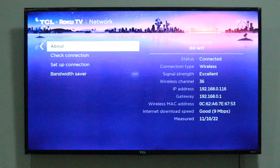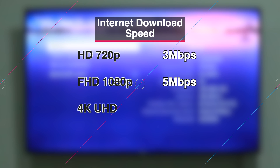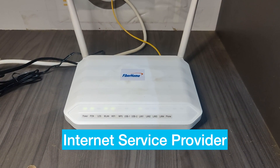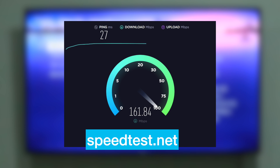Getting a good or excellent signal strength score is a good start but it doesn't necessarily guarantee the best performance — the real litmus test is the internet download speed score. The recommended internet speed for streaming HD content at 720p is about 3 Mbps, and for full HD at 1080p is about 5 Mbps. If you're streaming 4K Ultra HD content, then you should have about 15 Mbps. Getting a fast internet plan from your ISP is a good start, and you can use speed testing sites such as fast.com or speedtest.net to check if you're getting what you paid for.